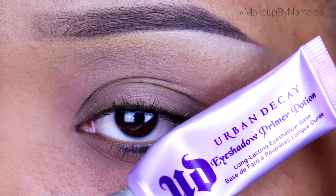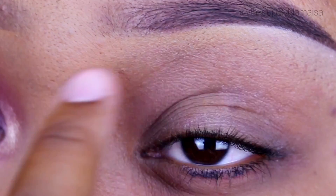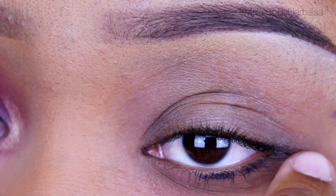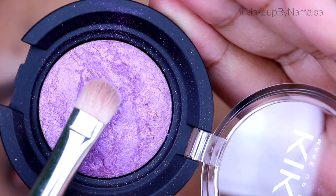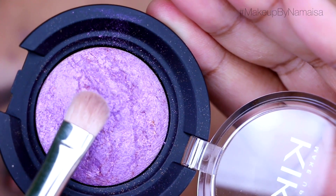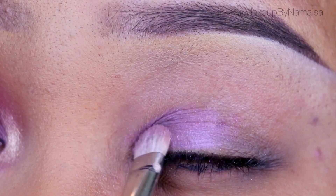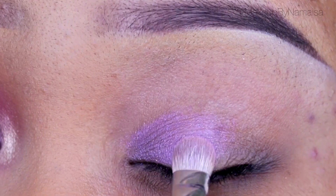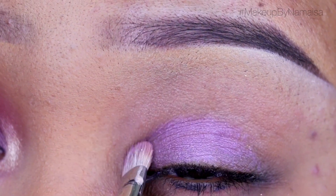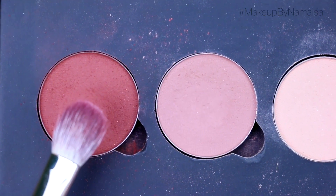As always, I first applied my Urban Decay original primer potion all over my lid, in my crease, on my brow bone, and underneath my lower lash line. First I'm going to use a Kiko Milano color sphere eyeshadow in number 12, applying that all over my lid with a Mac 239 eyeshadow brush.